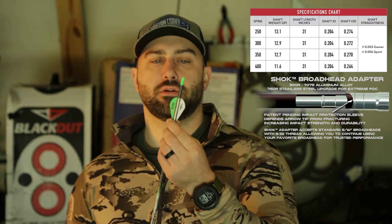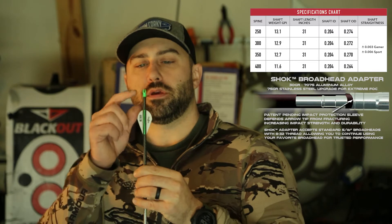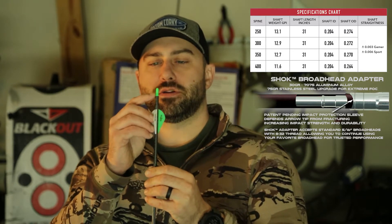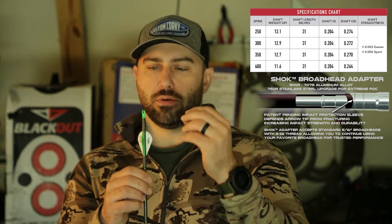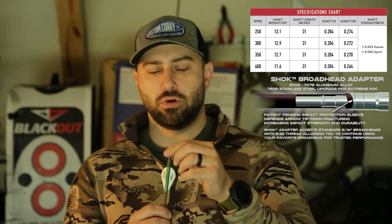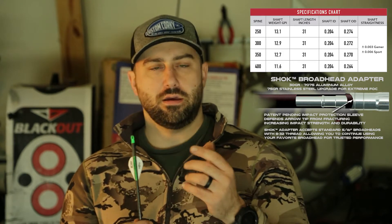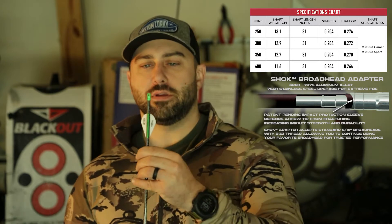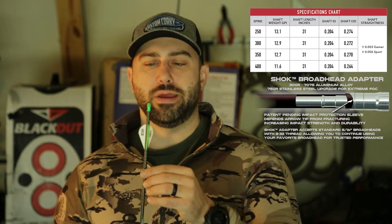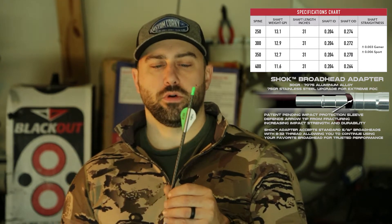I'm running a two-inch Blazer vane. Right now I've got the factory nocks installed, and this is probably the weakest point of these arrows — they come with very cheap factory nocks. They do have other options: you can put aluminum pins and aluminum nocks in there. I've chosen to use Nocturnal lighted nocks when actually hunting because it just works a lot better for me. Even with the factory nock installed, you can see it's got a little bit of a bend to it, which I'm not a big fan of.